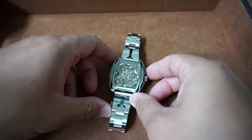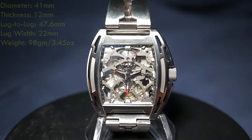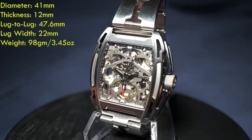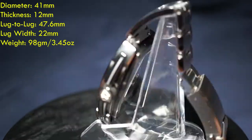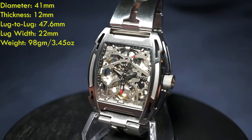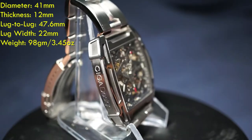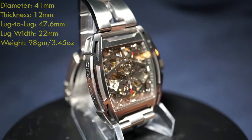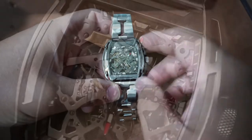Going over the case dimensions and weight, I'll have those up on the screen for you, so go ahead and pause if you want to review those. Looking at those numbers, you can tell that this is a reasonably sized watch — it's not too heavy, not too large, and the tonneau shape is very comfortable. I think it's going to fit on most wrists.